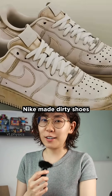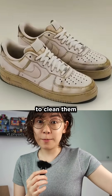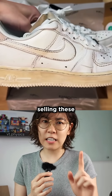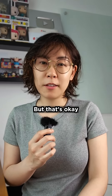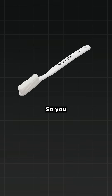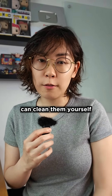What if Nike made dirty shoes on purpose, and then gave you a toothbrush to clean them? Sounds pretty ridiculous. But Nike is actually selling these for 150 bucks. Those brand new Air Force Ones arrive already scuffed and stained. But that's okay, because inside the box, you get a toothbrush — so you, the proud owner of these pre-dirty sneakers, can clean them yourself.